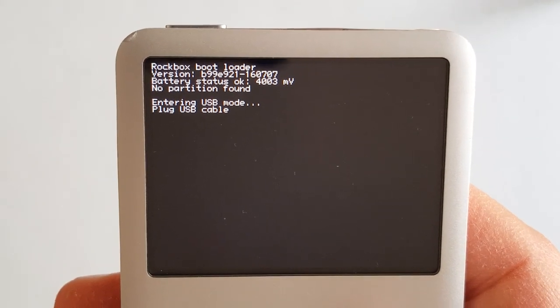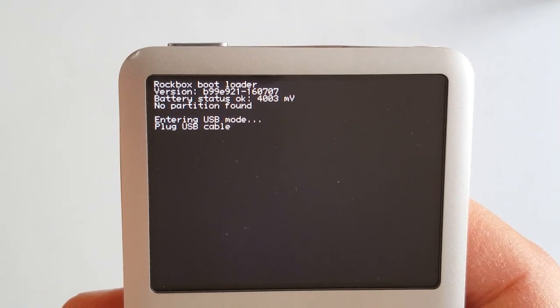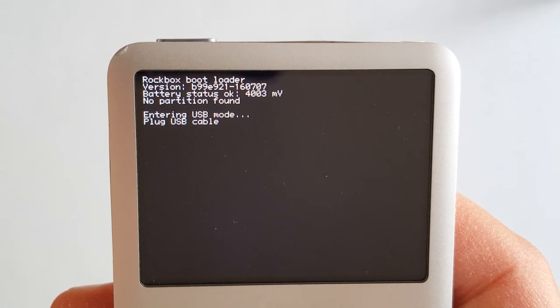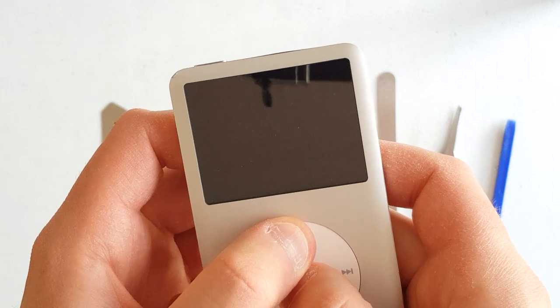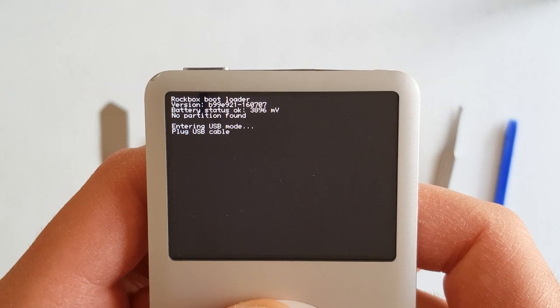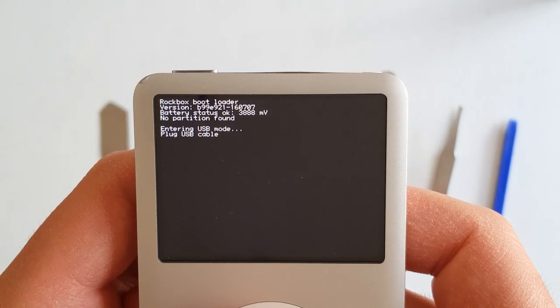As you can see, my iPod is just stuck at this screen and won't load the operating system, which leads me to believe that the SD card installed in the iFlash was bumped loose when it fell on the ground. The device also cannot be turned off. I tried every conceivable button combination to make it power off, but the best I could do was get it to restart. So it looks like it's going to stay on until we can unplug the battery once we open up the case.